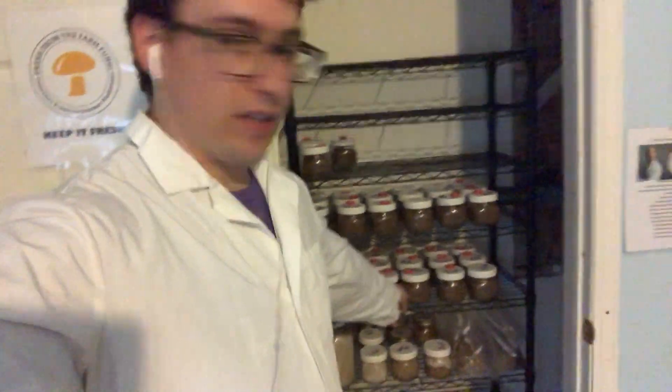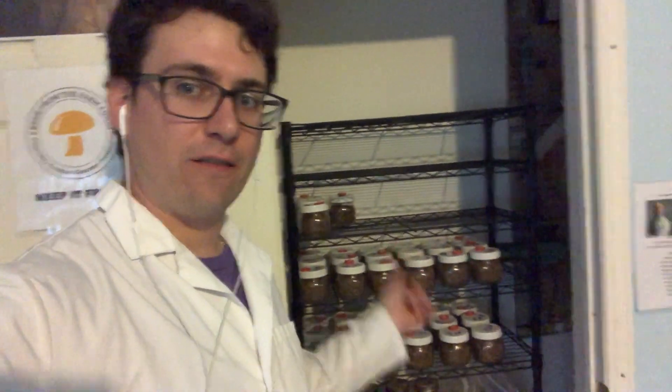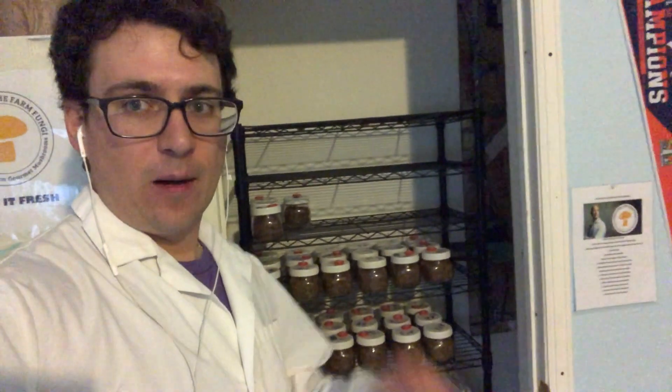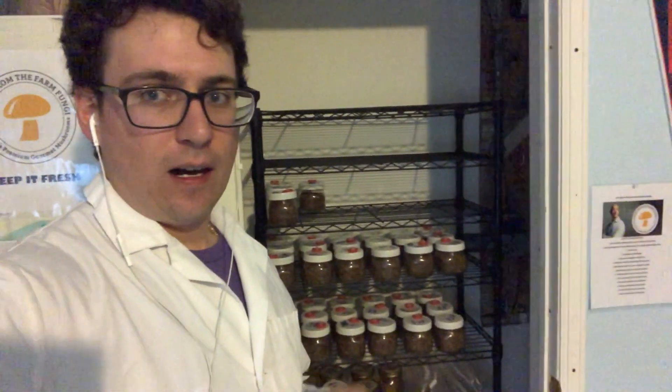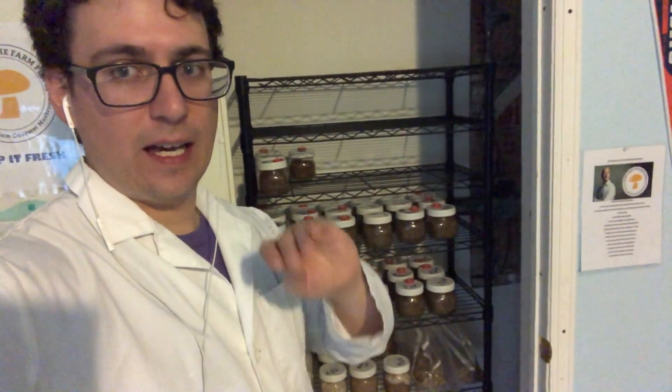I've got the rest of the cultures on grain and they're going to be incubating until they're ready to go into a fruiting substrate. I'll keep you updated — I'm going to be paying close attention to see what strains are growing the fastest and most vigorously, and my hope is to get some fruits by May. I'm going to be posting some slant cultures on Etsy in the next couple days. It's a perfect time to start growing out your mycelium if you're trying to get into farmers markets or doing outdoor grows.